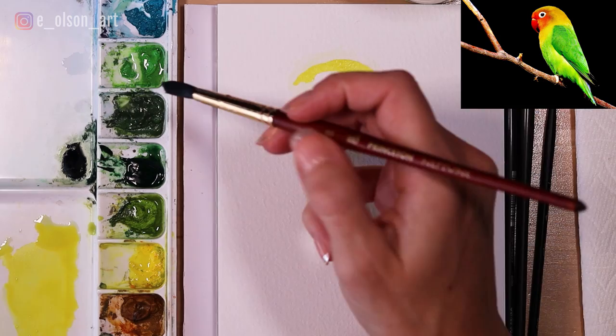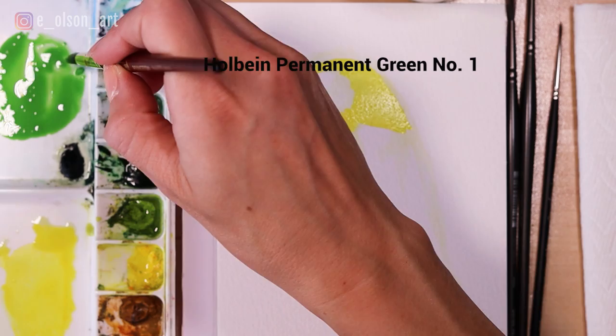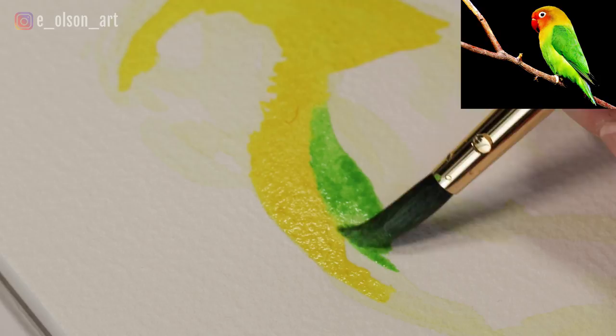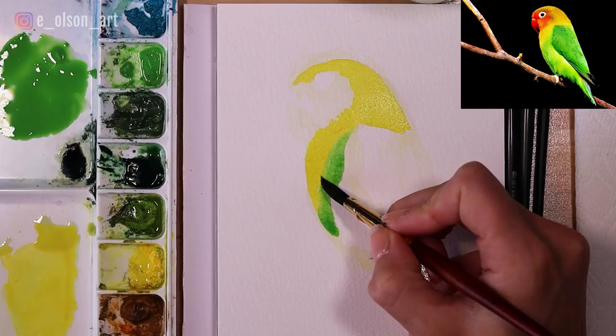I'm grabbing this permanent green light by Holbein — this is my vibrant light green. I'll mix it up with some water in my palette and then touch it right to the edge of the yellow so that those two colors can naturally blend on the paper. I'm going to rinse my brush really quick, dry it slightly, and then smooth along that edge and continue to paint the green down the belly.